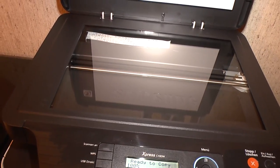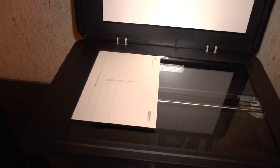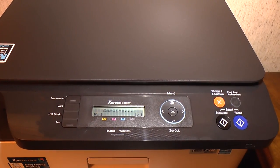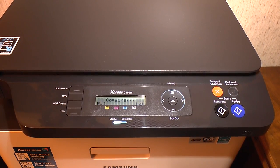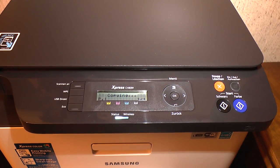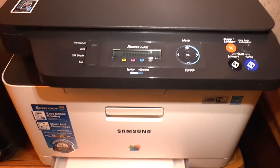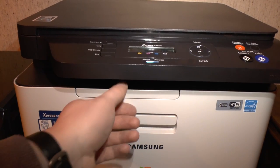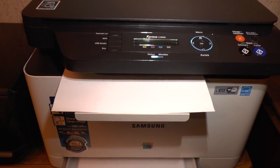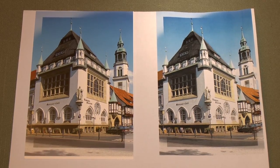Let's see how this is going to do. I have this card right here — we'll put it in, align it to the top left corner, and close the lid. The blue button copies in color. You may also want to pull out this paper tray. And that's it — here we have our copy. On the left is the original, on the right is the copy.